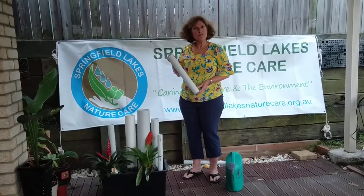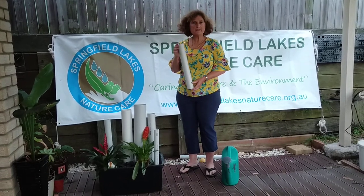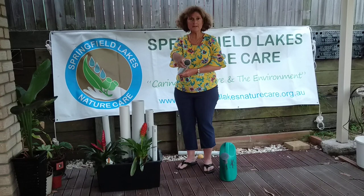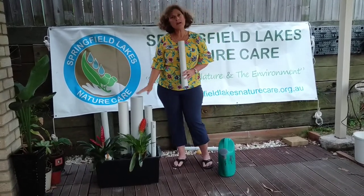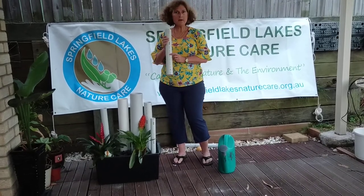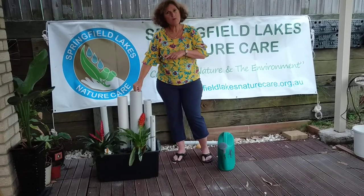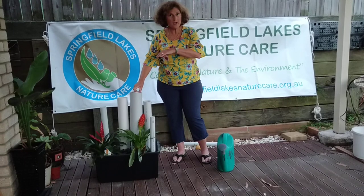If you have frogs of varying sizes, you can also get some different sized diameter pipes to put inside the big pipes. Add a few rocks inside the pipe. Remember to face the pipe down where the hole is and drop the pipe inside. That way other little frogs might feel a little bit more cosier inside a big pipe.